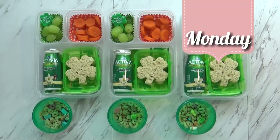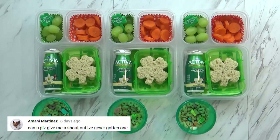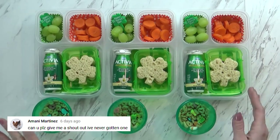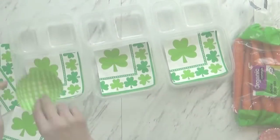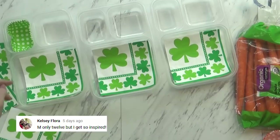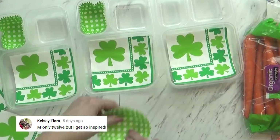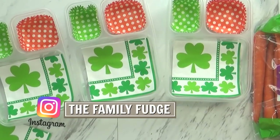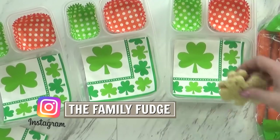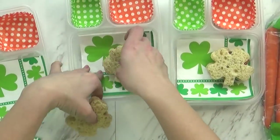Hi guys and happy Monday. Right now I don't have any of the kids helping me — they're all playing in another room. I just finished up lunch and I think it turned out super cute today. Since this is a themed lunch, I like to start with a special napkin on the bottom. I also like to use a couple of paper cupcake liners — I went with orange and green for the Irish flag. It is super easy and cute.